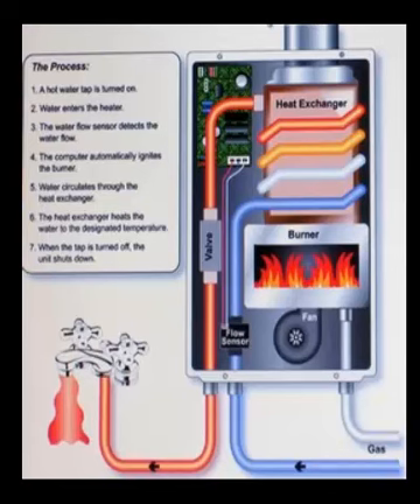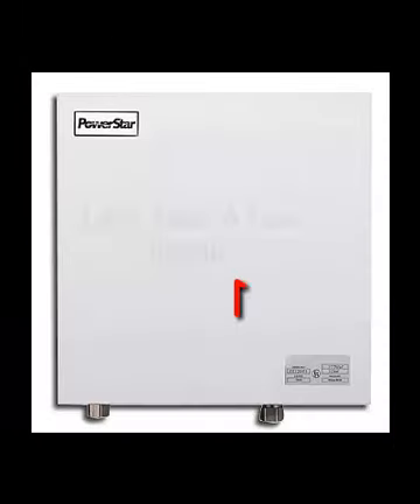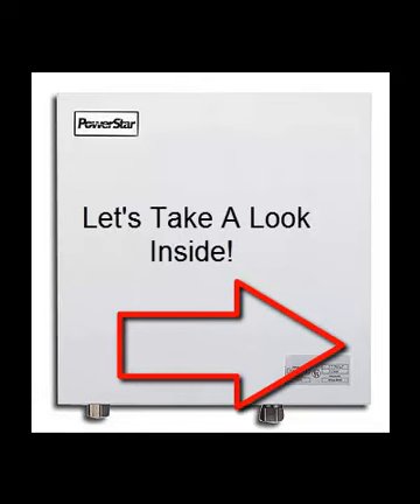They operate basically under the same premise, and as you can see by this diagram — which is a gas-fueled heater — you have incoming water that goes through some sort of heat exchanger and then discharges out as hot water. And the AE-125 is no exception, but if you take a moment with me here, I'll show you the inside of this unit.